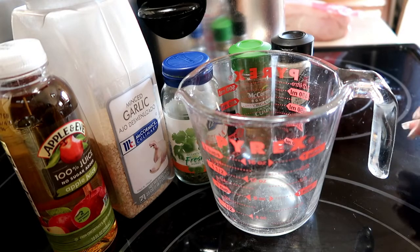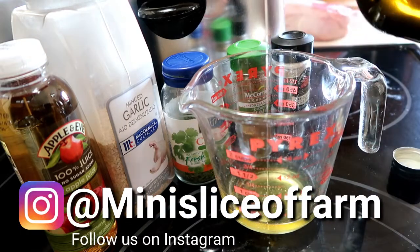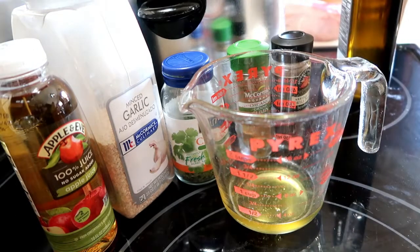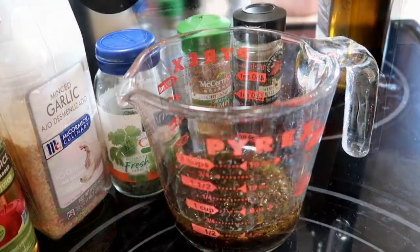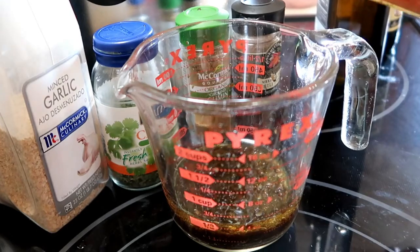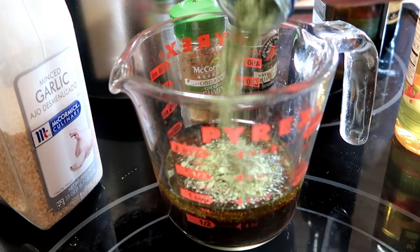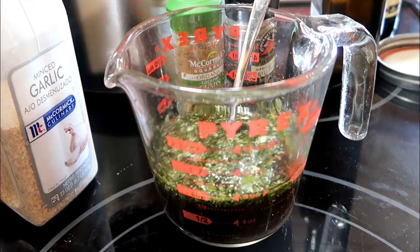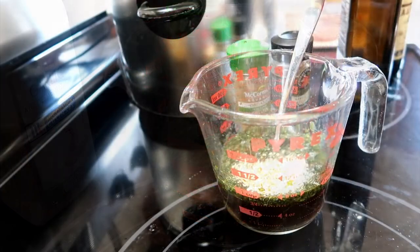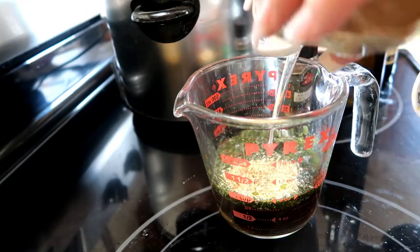I'm also going to do this in the crock pot. For this you're going to need to mix the wet ingredients first together and then we'll add all the other stuff. You're going to need a quarter cup of each of the liquids — so quarter cup of oil, quarter cup of Worcestershire sauce, quarter cup of the juice, about a quarter cup of the cilantro, a tablespoon of honey — this is our homegrown honey — and one and a half or maybe two teaspoons of garlic, one teaspoon of cumin.